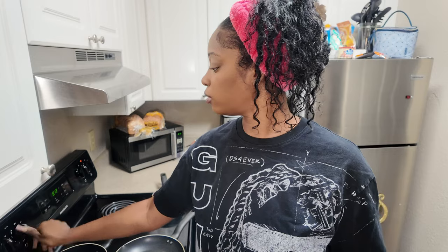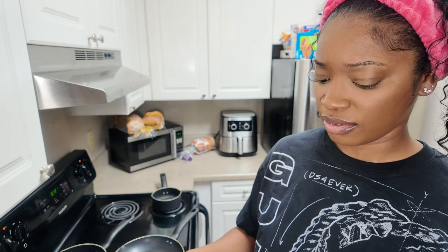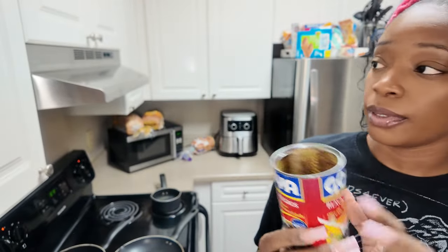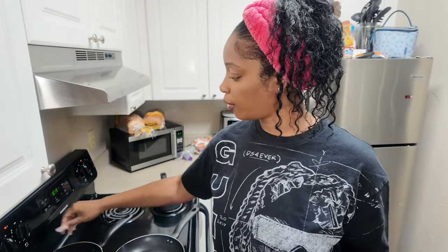We're also doing black beans, so I'm gonna turn the pot on for that. I use this Goya black bean soup — I love these. They already have like olive oil, bell pepper, and onion in them, but I still like to sauté some onions in the bottom. So I'm gonna go ahead and cut my onion up to put into the pot for my black beans.